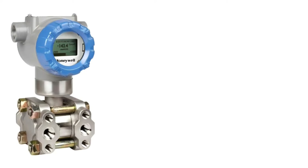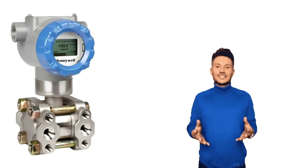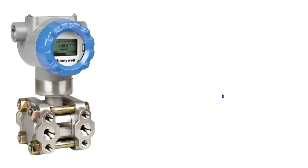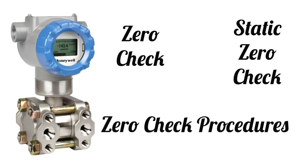Friends, today we will see that in DP type transmitters, what is zero check and static zero check. This is a very important topic and you should also know about it. If we talk about these checks, these are the procedures for checking the zero of the transmitter.